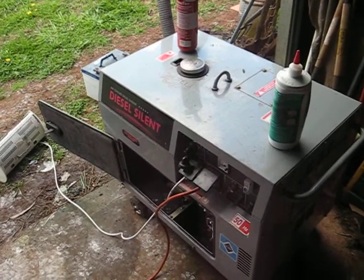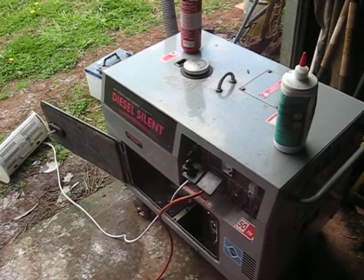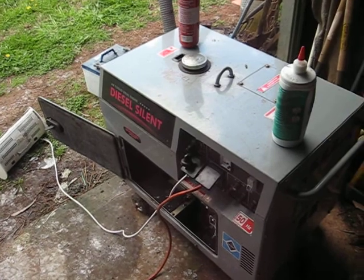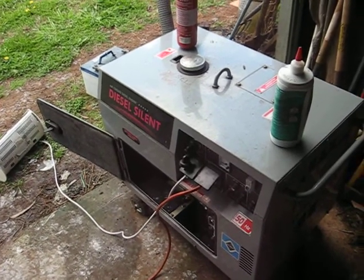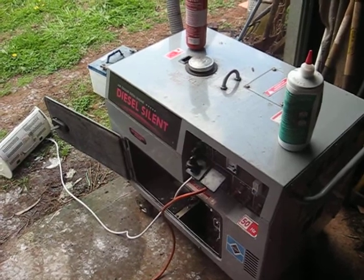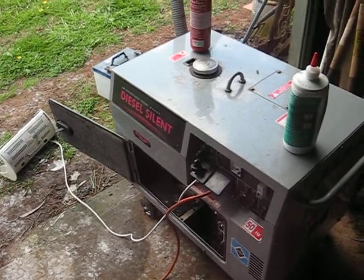Okay folks, this is Dragon again — the second in the series of natural disasters with generators. This is a 5.5 kVA diesel electric start generator which we use during power outages or situations where you've got long term grid failures.